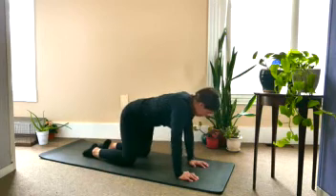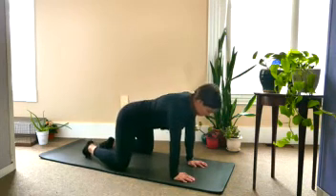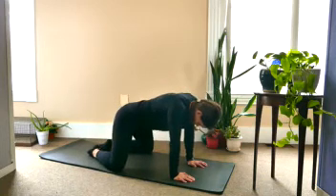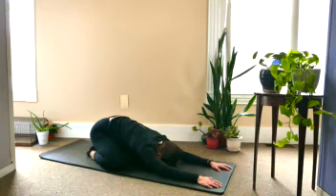And coming back to center, draw the knees out nice and wide, bringing the big toes together. Go ahead and sit back, draw the arms out long, coming into your child's pose.